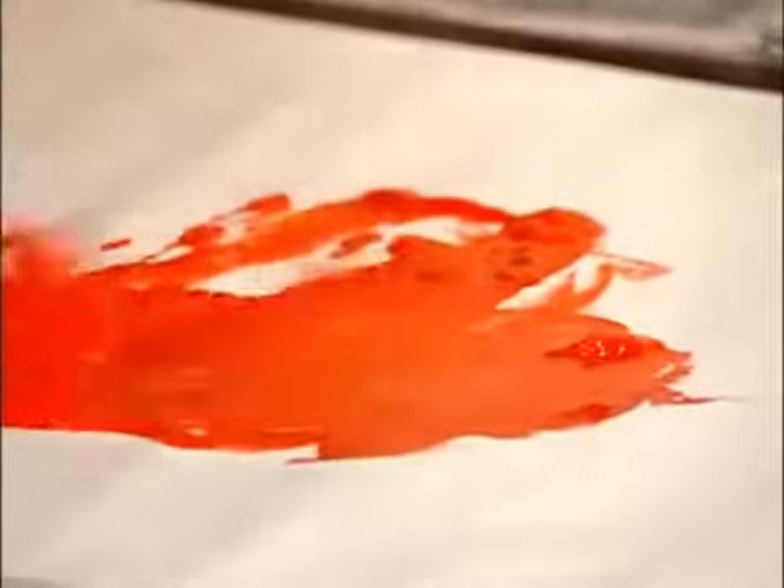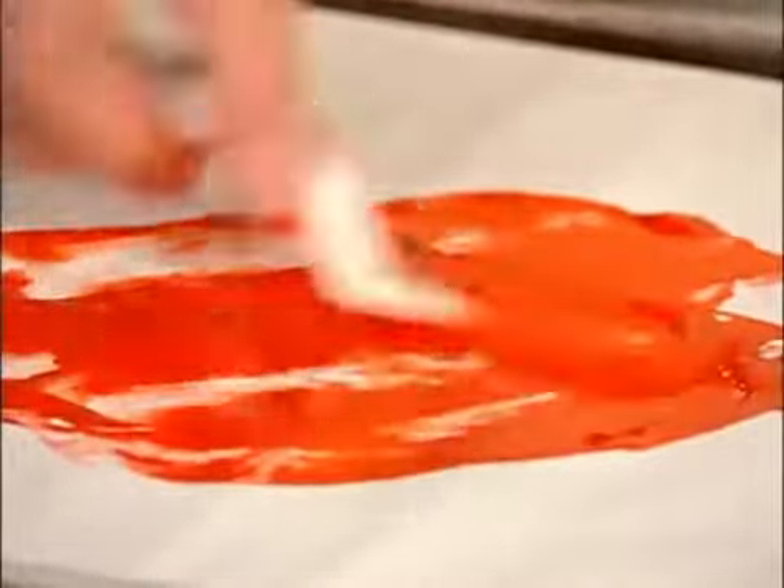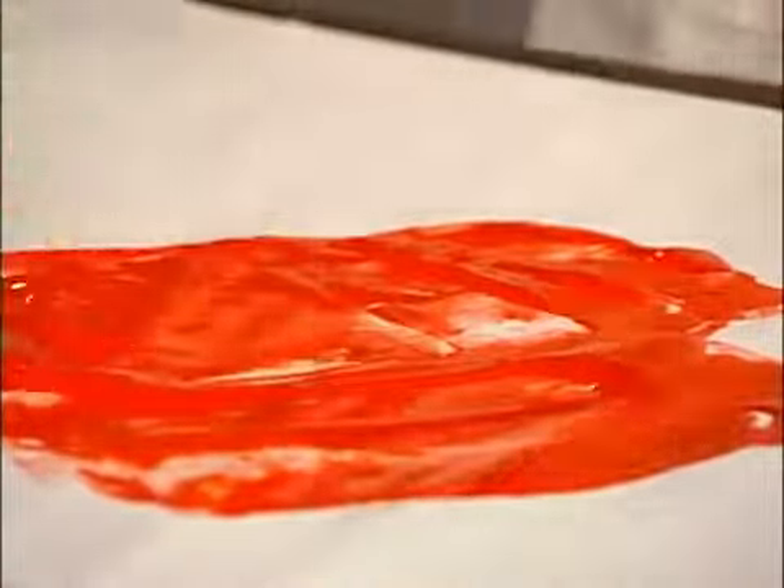As you work it, it becomes more liquid or fluid, and that's called thixotropic. If you let this material set for a while, it will turn back into a jelly. This time I'm going to use less red so that the transparency that the Light Gel can bring to the painting is more evident. You can see that even though I've used an opaque color, it is now working as a glaze.